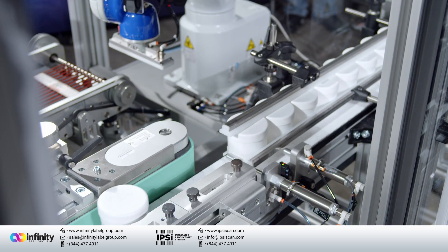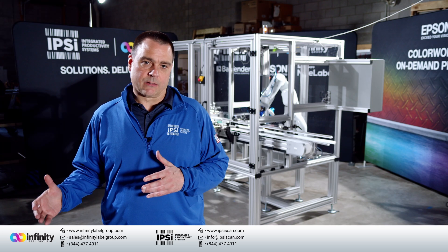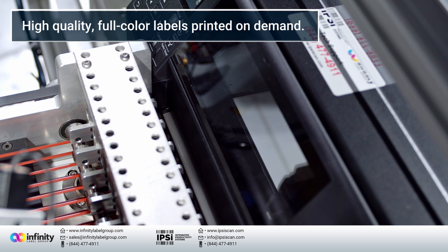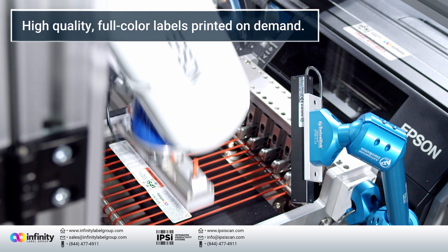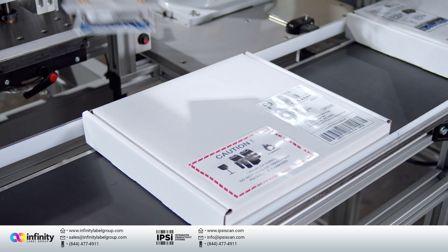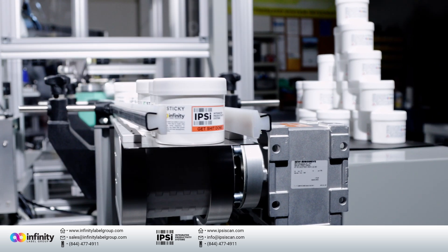Printing and applying labels have been around for a long time. Most of the time it's black and white labels printed and applied on demand — everybody's familiar with that. What's unique about this solution, and the problem we're trying to address, is that people need to print high quality color labels on demand and apply them to containers, flat packages, round containers, and people are still trying to solve this problem with the old way.